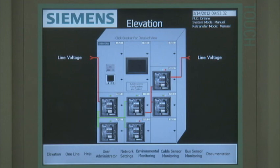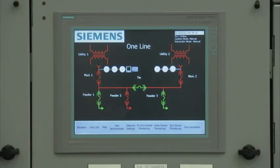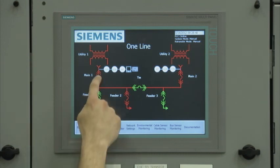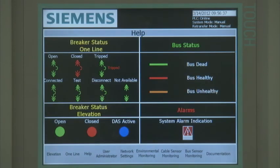All the indicating lights are real-time and show the current status of the breaker. For example, if the breaker is open, you see a green light. If the breaker is closed, a red indicating light is displayed. If the DAS or arc flash maintenance mode is activated, the blue light is dark blue. If the DAS is deactivated, the blue light is light blue. As an alternate to this screen, the user can utilize the associated one-line home screen to access all intelligent devices by touching the device symbol on the screen.